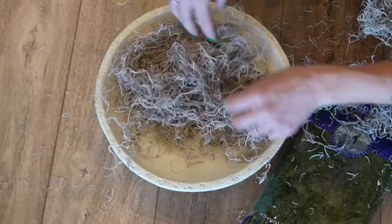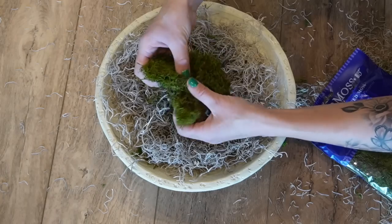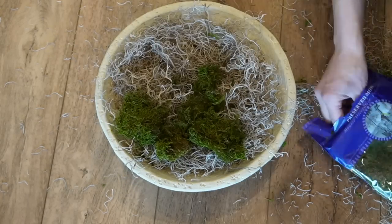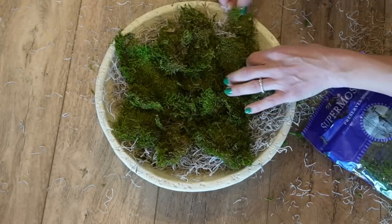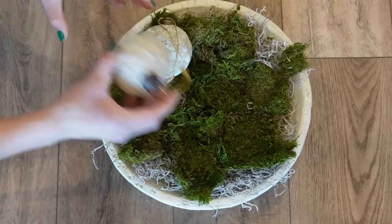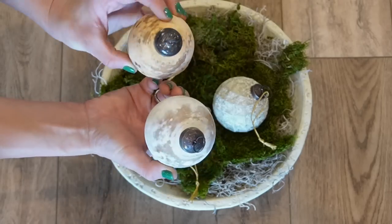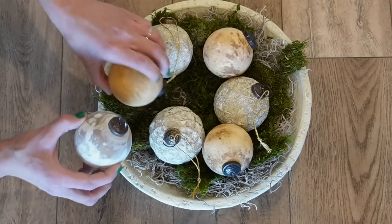Next we are doing something a little untraditional — taking a footed bowl from Target, from the Studio McGee collection. I'm adding Spanish moss and then regular moss on top for a little bit of added texture and dimension, bringing in that green color that ties into the garland on my mirror. From here I'm adding an assortment of vintage-type inspired ornaments — a plethora of different ones, some with texture, some in a terracotta color, and some of the powdered ones.